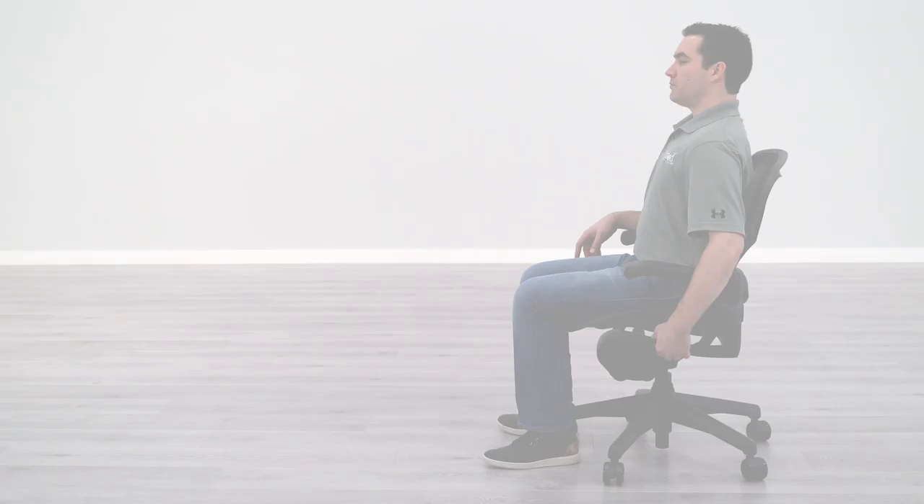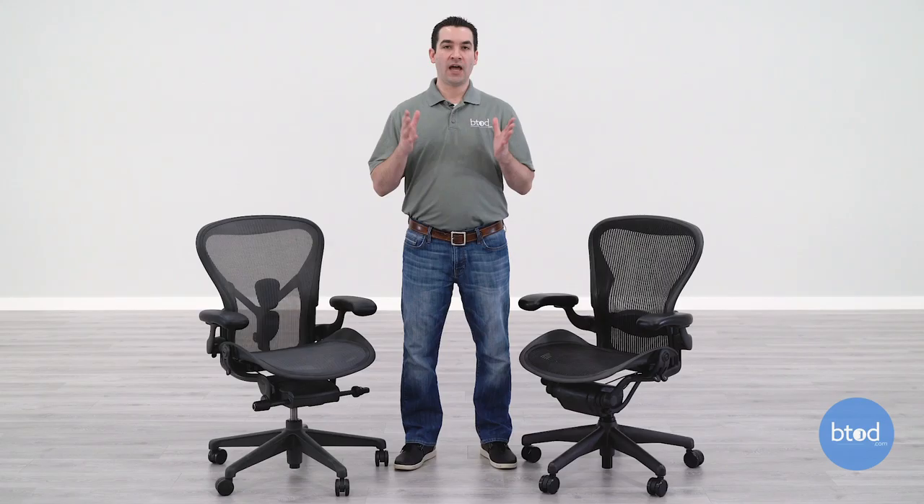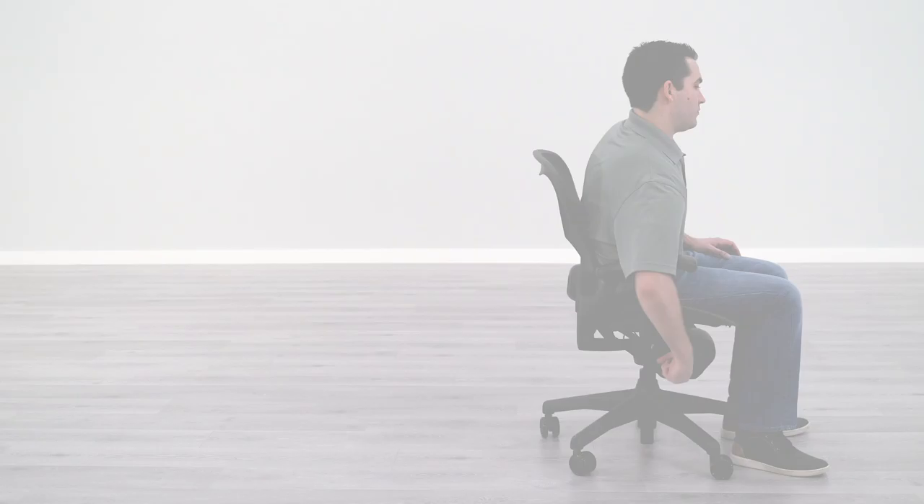Getting into the functions on the chair, the first area is tilt lock — and this is actually an area where I feel Herman Miller took a step back with the remastered. The classic version features infinite tilt lock and the remastered features three-position tilt lock. The classic can lock in any position you want within the range provided, whereas you only get three positions with the remastered. This could be a problem if your preferred position is in between two of the options provided.